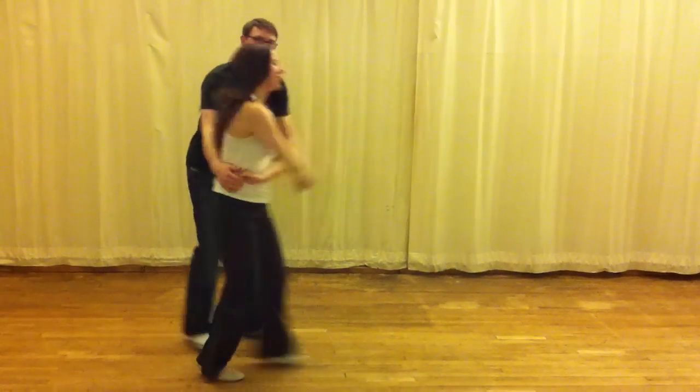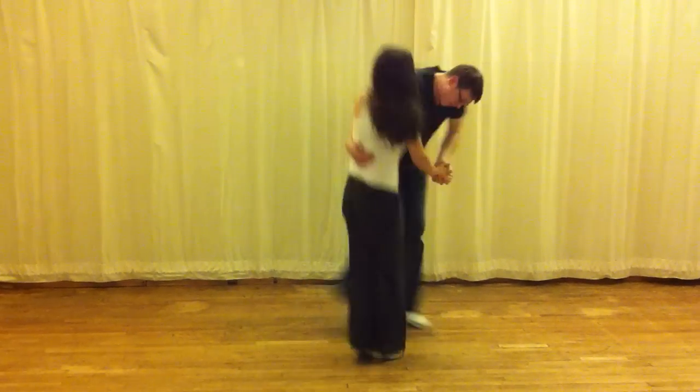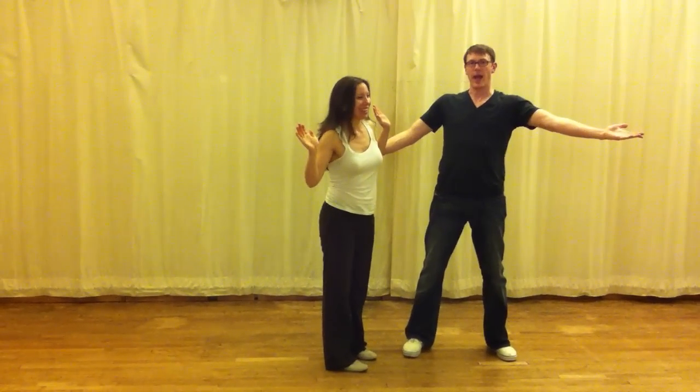I like this — boom boom boom boom. Double turn, aerial clip, boom. Da-na-na-na. That's what we did.